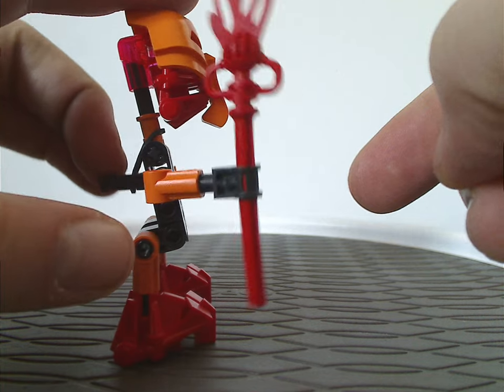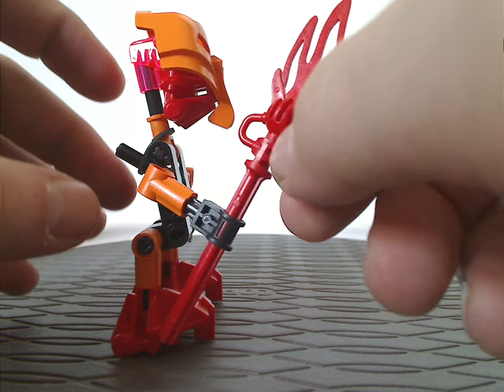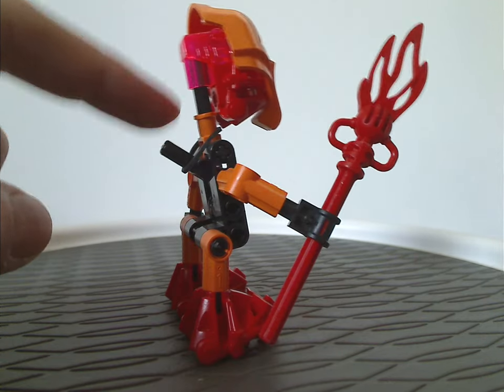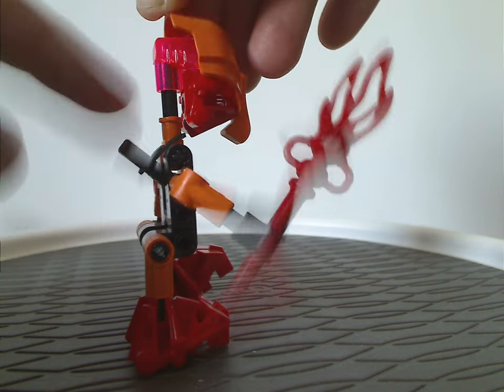And of course they all have staffs, but different kinds. The main feature of all of them is this little lever on the back where you push that and it makes the arm go up and down, or fling up and down. So that's kind of fun, although the other armor just kind of spins freely.